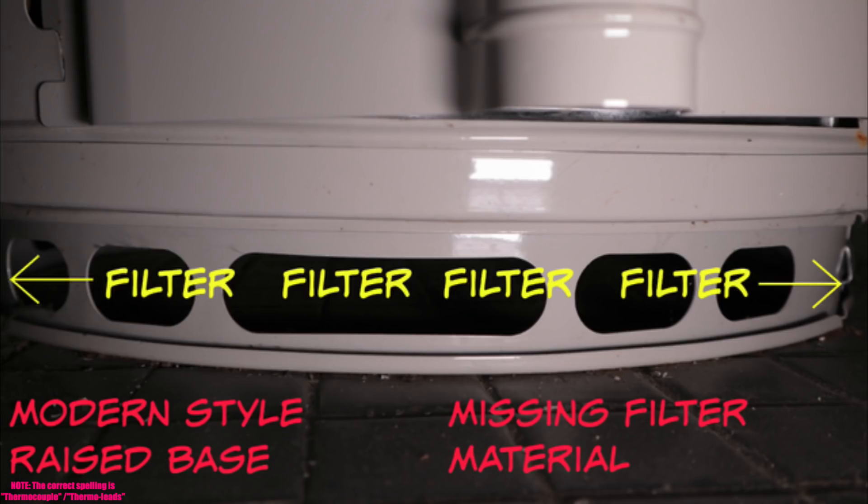This is the bottom of the water heater. It's raised about two and a half to three inches, depending on the manufacturer. Some manufacturers have a filter already wrapped around the heater, or supply it in the box for you to snap on. You have to vacuum it every once in a while. If it's in a laundry room with a lot of lint, you need to be diligent about keeping it clean — because if no fresh air can get in through the bottom, the pilot will extinguish and you'll have no hot water.